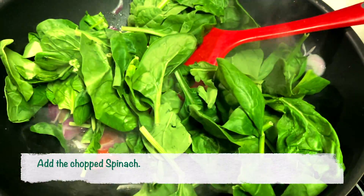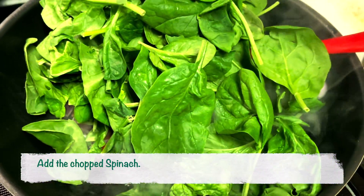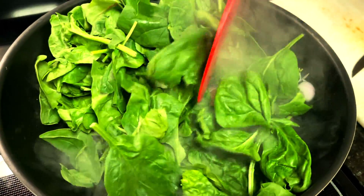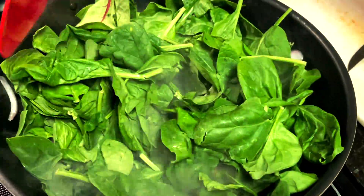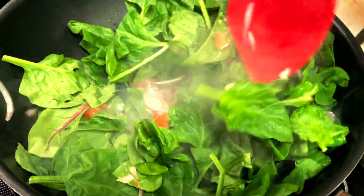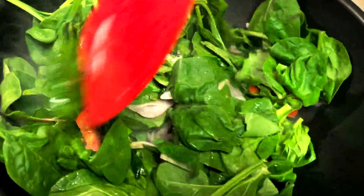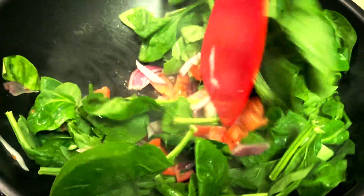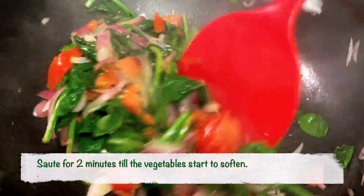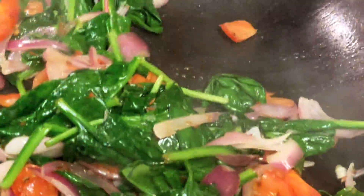At this time, let's also add the spinach. I have roughly chopped the spinach, but if you're using baby spinach, you don't even need to chop it. The best part about this recipe is that it's really quick, and you're having fresh vegetables with the cottage cheese or paneer, which is so rich in proteins. As you can see, the spinach has started to darken in color and soften up.